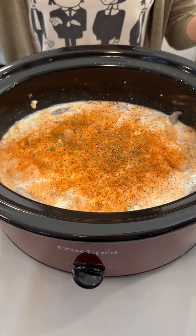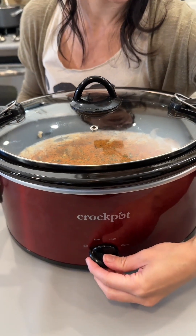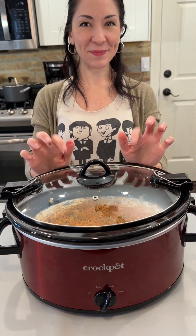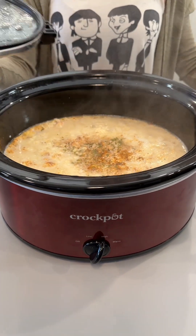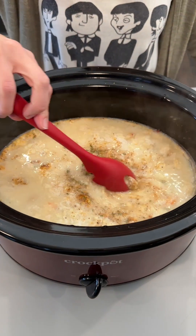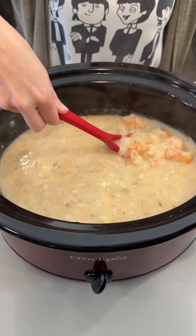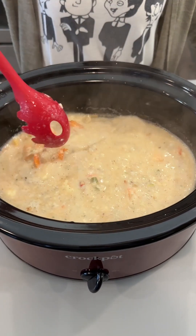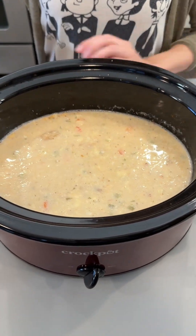Super easy — we're gonna pop this lid on just like this and turn our crock pot to high. And we'll be back. Wow, oh my goodness, this really smells incredible — very creamy, very delicious. Looks like everything cooked up really nicely.